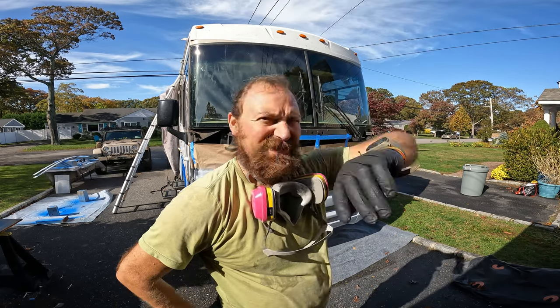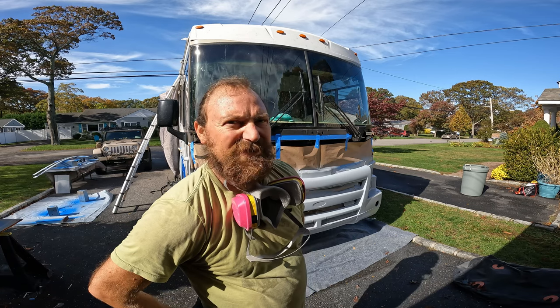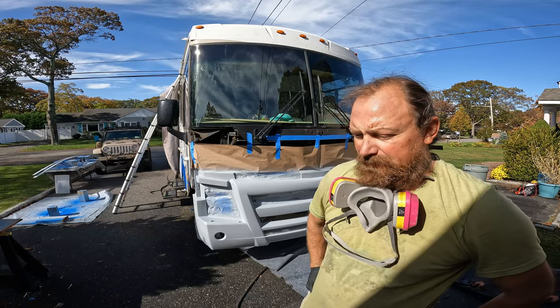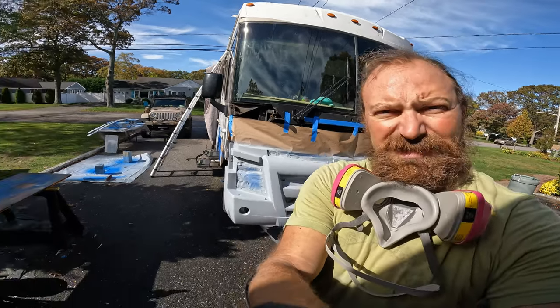It's nearly 70 degrees right now so stuff's going to be drying fast today, which is hopefully going to work to my advantage. Let me show you what happened last week before the rain came.